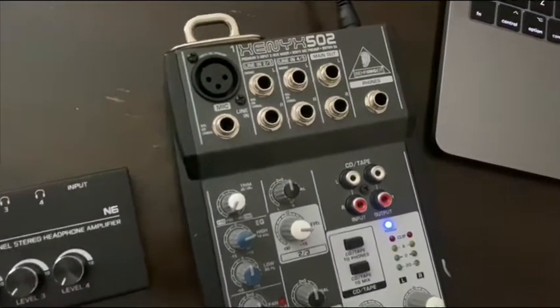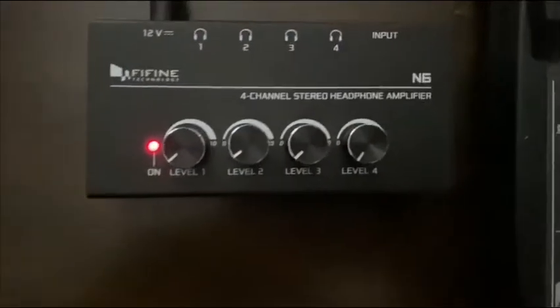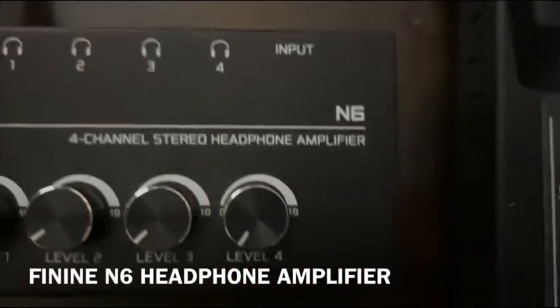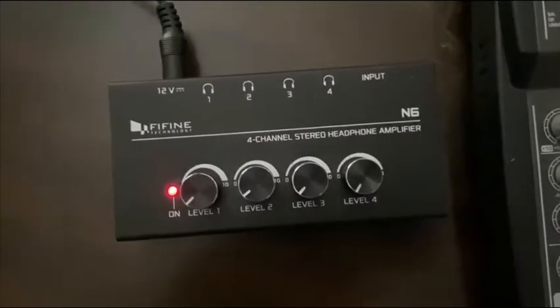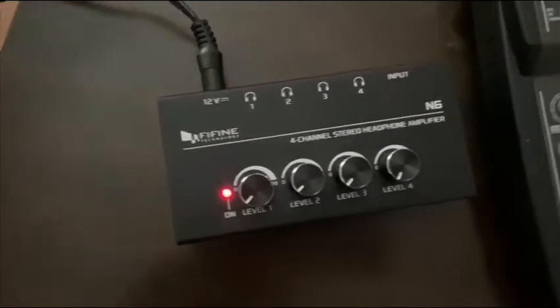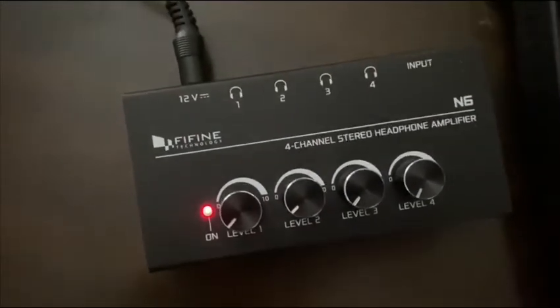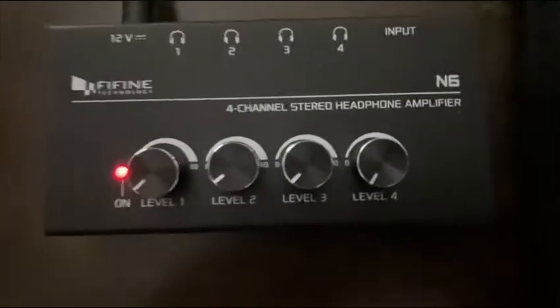This is how we're going to get all our audio in, and into here is the next thing I'm going to show you. This is a headphone amp — I think it's pronounced Fyfine — the Fyfine Technology N6. Behringer has something like this as well, but I couldn't really find what I was looking for on Amazon, so I got this instead. It works perfectly fine — this is the Fyfine N6 headphone amp.